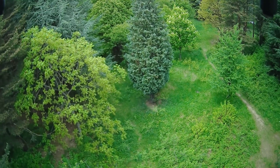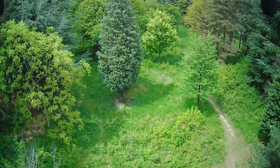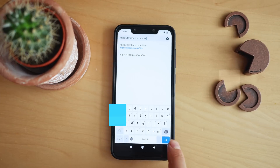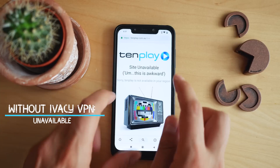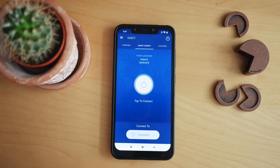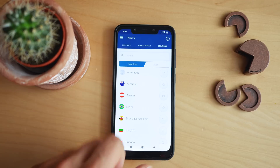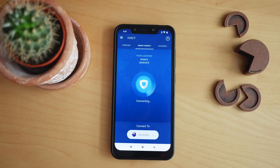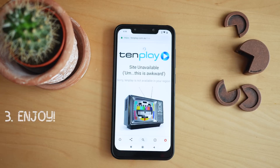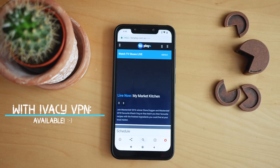I'd like to first thank Firefly for giving me the chance to test the Micro 2, as well as Ivacy VPN for sponsoring the creation of this episode. Ivacy VPN is among the most trusted VPN services worldwide and is a perfect solution if you want to stay safe from hackers, remain anonymous online, and access restricted sites in your region. Using a VPN has never been that easy — just install the app, choose from hundreds of available servers, and tap to establish connectivity. You can find more information and a special discount code in the description below the video.